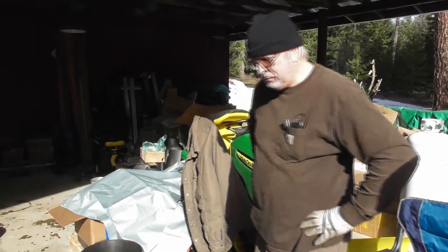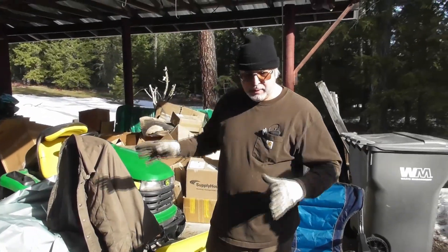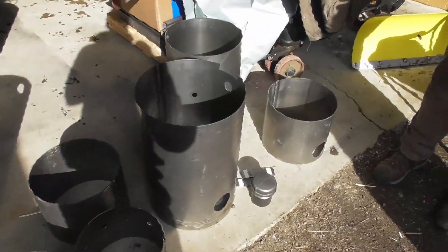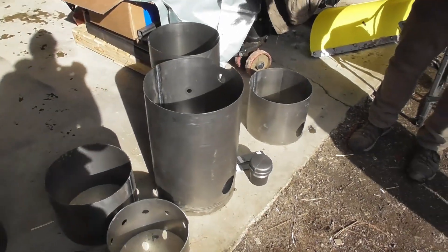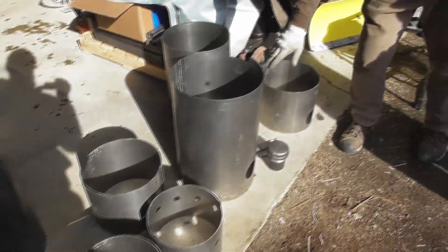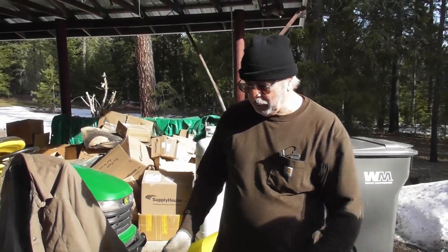Now we're going to be starting on the reactor build. We've got all the parts separated by sub-assemblies. We took out all the rolled pieces, and DeMarcus has all the vertical seams done on all the rolled pieces. This is the reactor bottom housing — that's the start — and then we're going to start to build up.